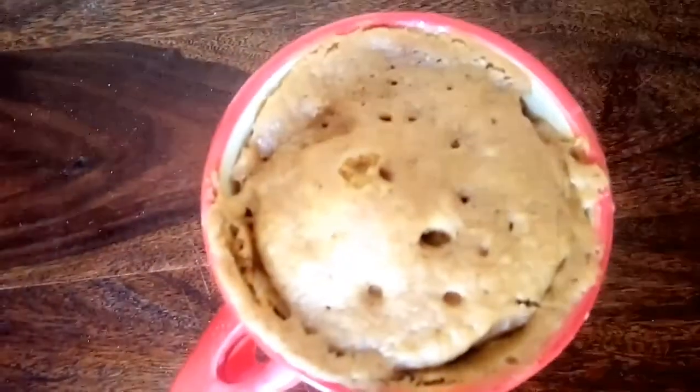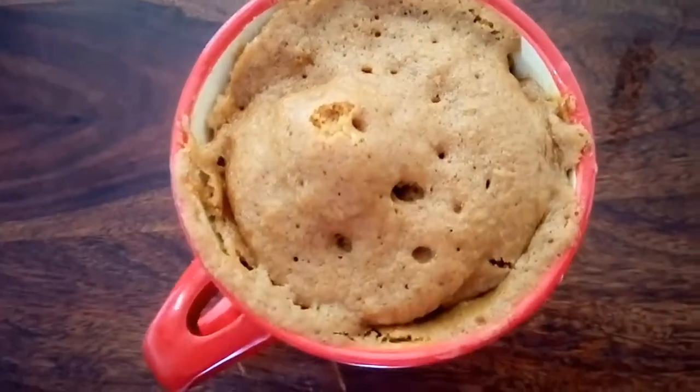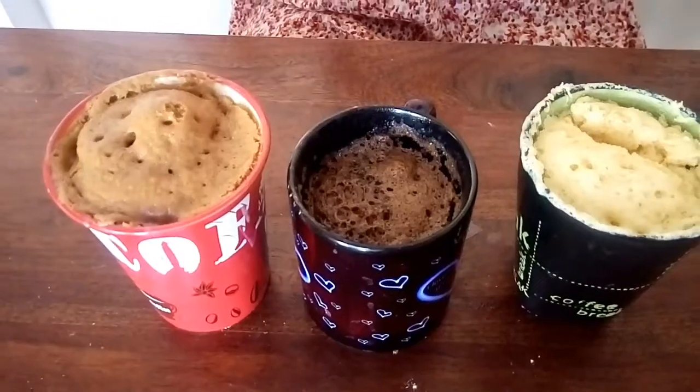Our coffee mug cake is also done! All three mug cakes have been prepared. As you saw, it's very easy, and the most important part — it is completely eggless, so vegetarians can also make and enjoy it. You can use it as a quick and easy dessert; kids also love it. Do try it for Christmas and let me know in the comments how it was. Hit the like button, subscribe to my channel, share with friends and family, and Merry Christmas in advance to all of you — bye bye!